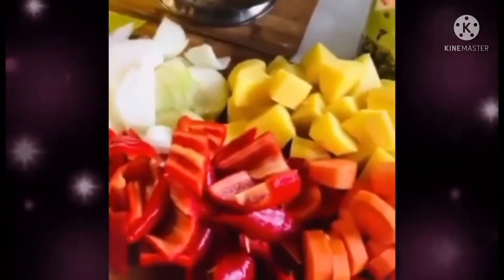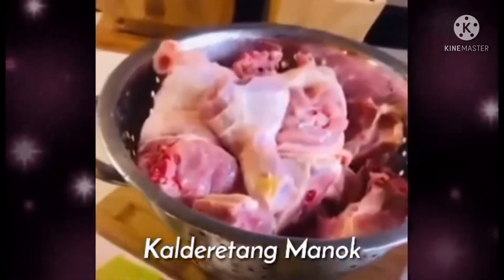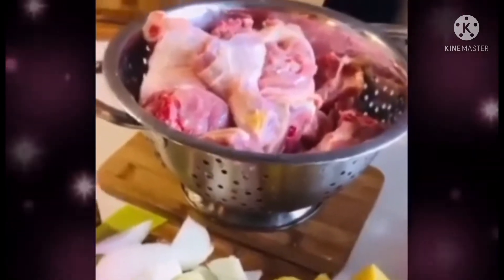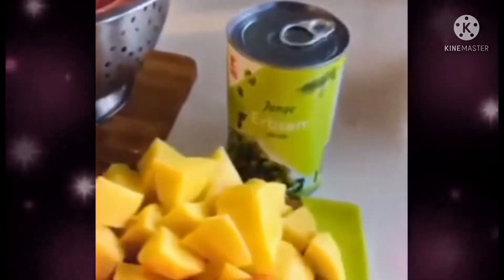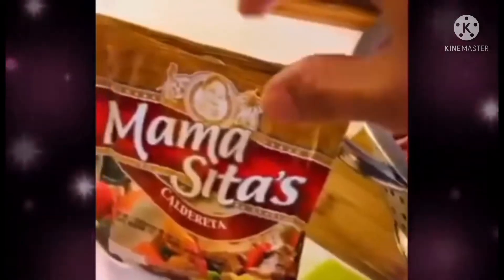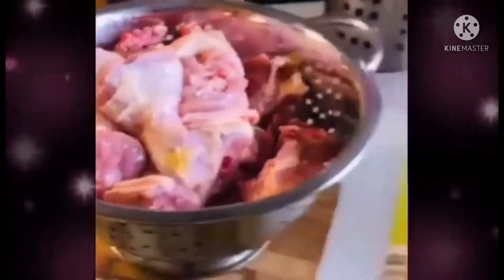Good morning everyone! Today I'm going to try Calderita Manuk — Chicken Caldereta. So good morning everyone. This is our recipe. It's very simple. So here are my ingredients: carrots, as usual. And of course, we have the caldereta powder. And of course, we also have green tea here.